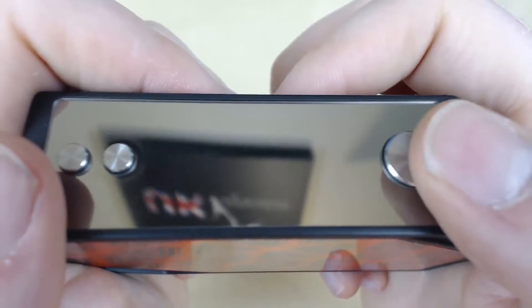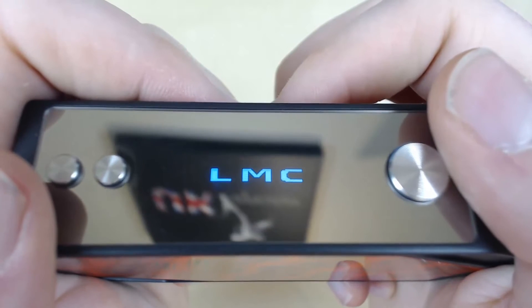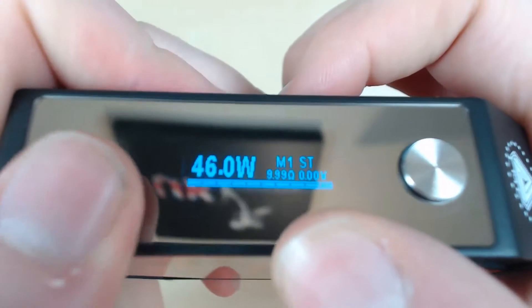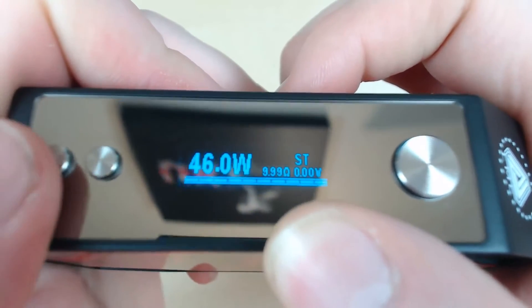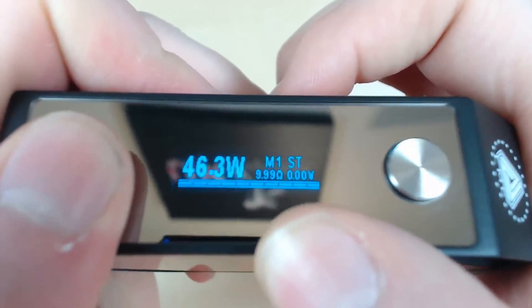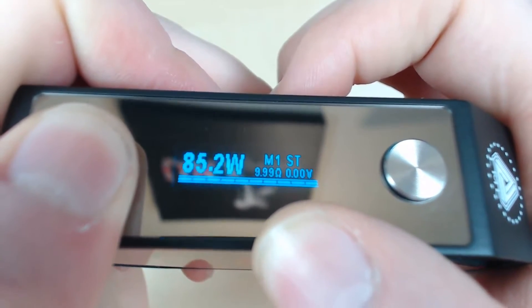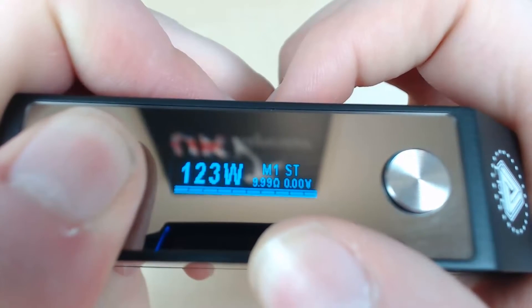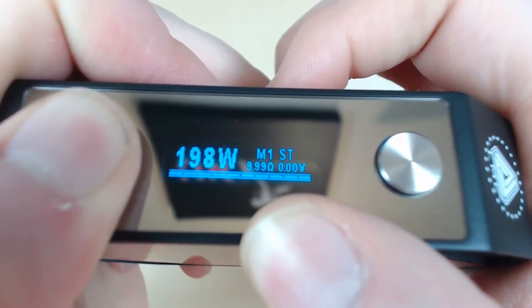Here is a quick guide to the screen and functions. To turn this on it's five clicks of the fire button — one, two, three, four, five — and then boom, it's loaded up really quickly. You've got memory modes: memory one, two, and three. If you want to change the wattage, press back almost instantly and then you can go up or down. It goes up pretty fast in 0.1 increments and then in one-watt increments. Let's go to the top wattage for a dual battery.